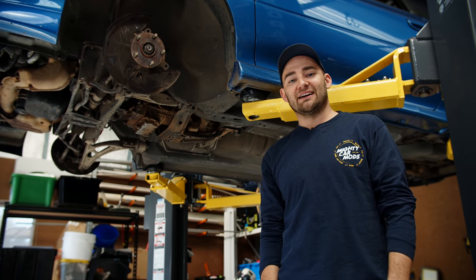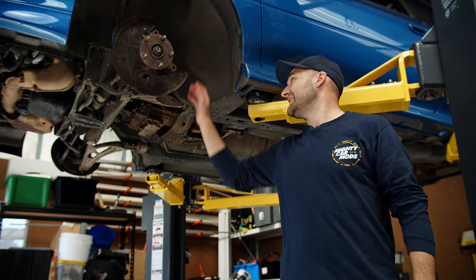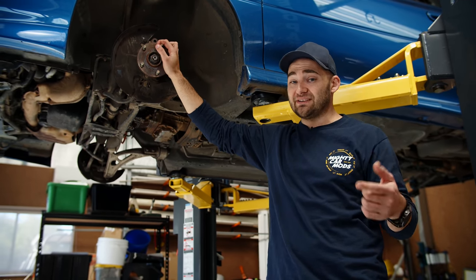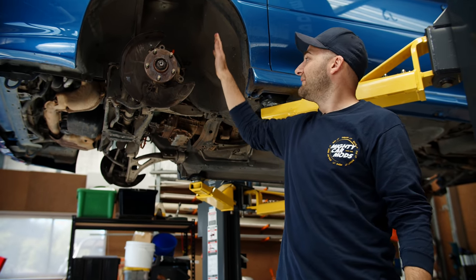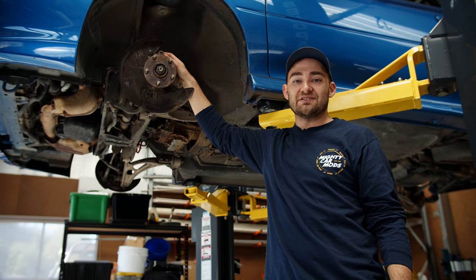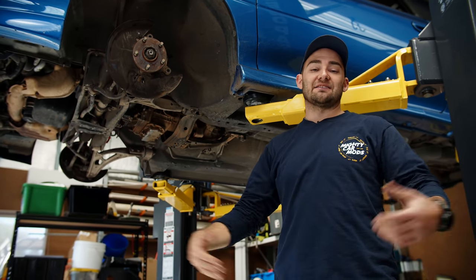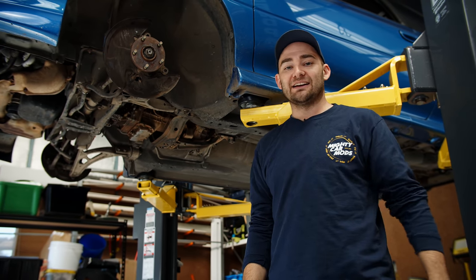Welcome to another episode of Mighty Car Mods. Last time we put the 6-speed conversion in — that means big strong gearbox, bigger shafts, bigger hubs. I've actually got a different stud pattern now, so I need new wheels. I've found some and got them painted up and they're looking amazing, we're going to see them soon. We're also going to throw on a big brake conversion as well. We need to fill it full of fluids, do a couple of other jobs like that. I've got my friend Benny, aka Mechanical Stig, here to help me, and we're going to get into it.